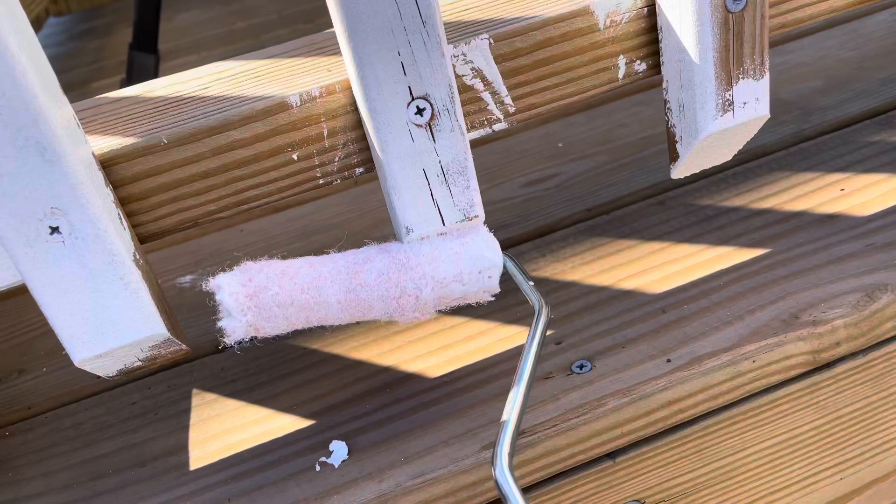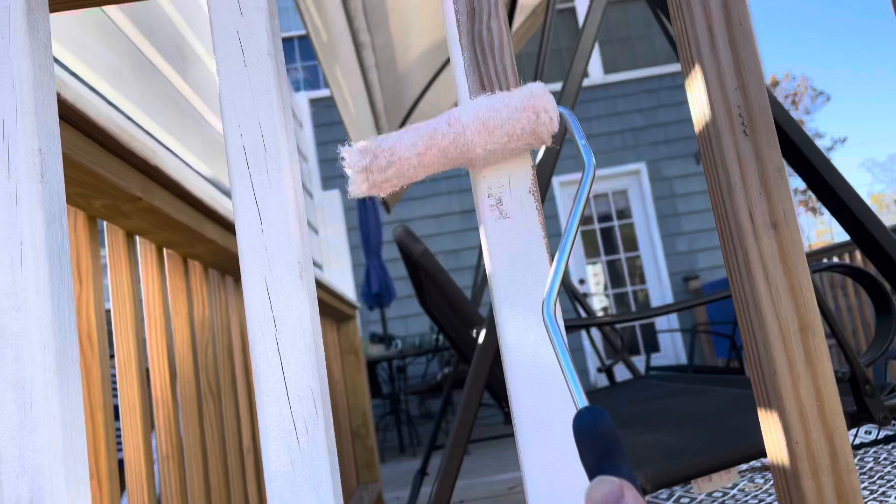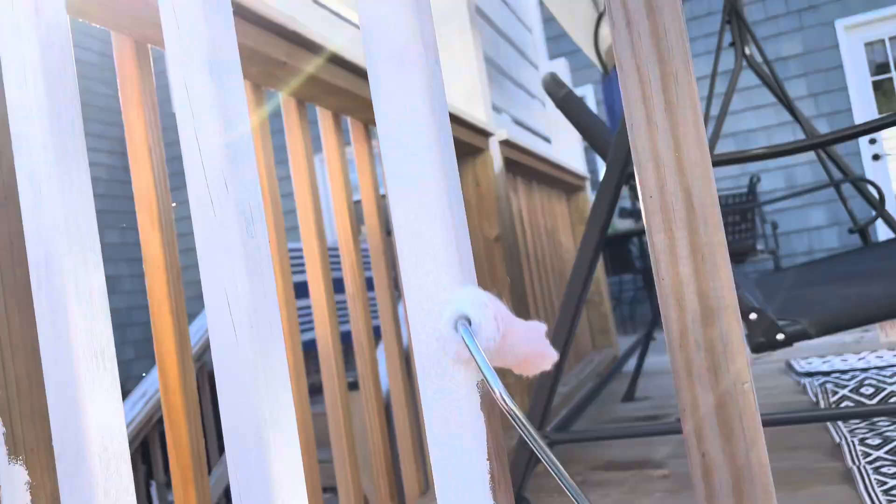This is kind of an easy peasy way to do it. I'm already back down the other side, and then I can just go up on the other side of my deck and do the other side that I can't get — because there are obviously four sides to each spindle.